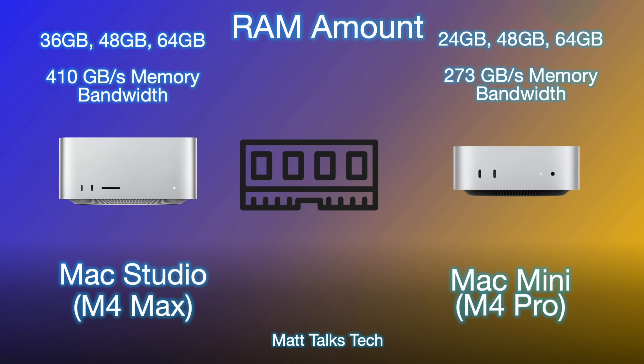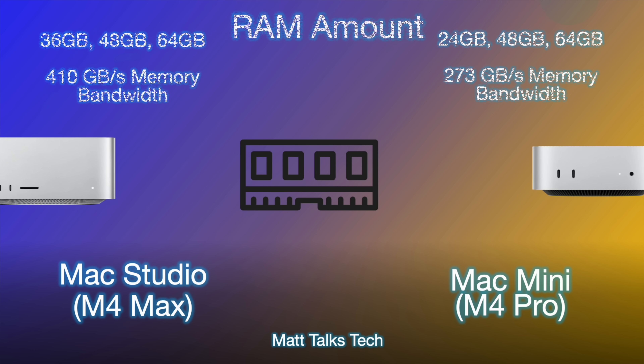For RAM, the Mac Studio with M4 Max starts at 36GB and can be upgraded to 48GB or 64GB. The Mac Mini with M4 Pro starts at 24GB but can also be upgraded to 48GB or 64GB. The big difference is memory bandwidth: the M4 Max can do 410 GB/s versus 273 GB/s for the M4 Pro. This determines how quickly the CPU, GPU, and NPU can access and write to unified memory, meaning the Mac Studio handles that far faster.